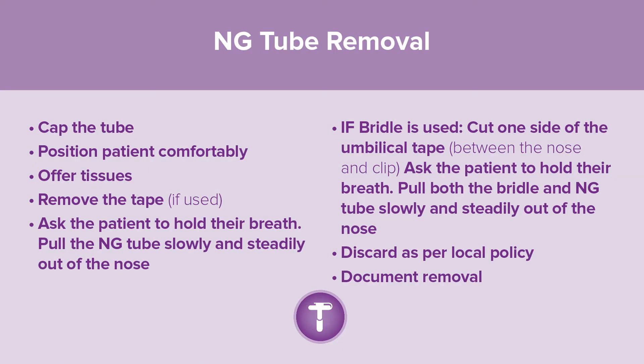NG tube removal: cap the tube, position the patient comfortably, and offer tissues. If tape is used, remove the tape. Ask the patient to hold their breath and pull the NG tube slowly and steadily out of the nose. If a bridle is used, cut one side of the umbilical tape between the nose and clip.